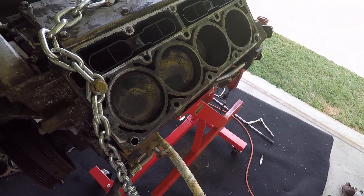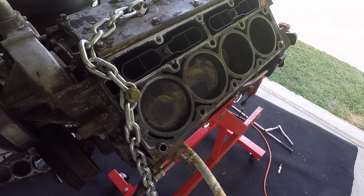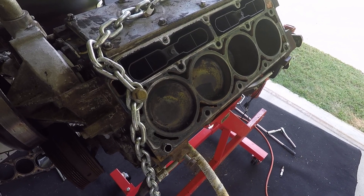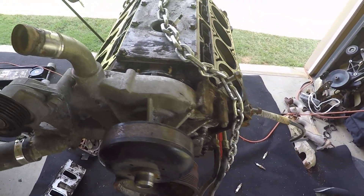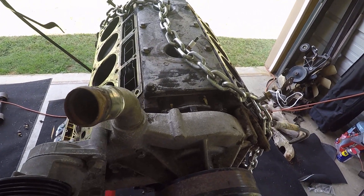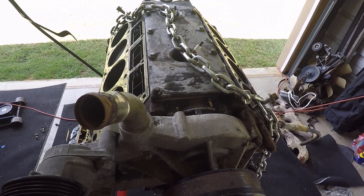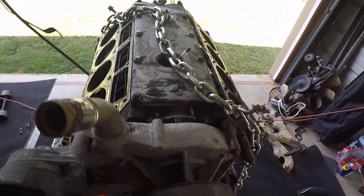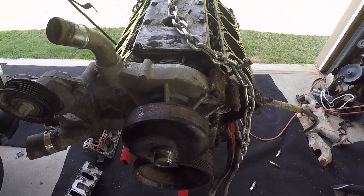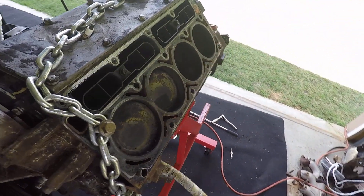Unfortunately that stuff happens anytime you buy a used engine — you don't really know what you're going to get. For guys who want to do it on the cheap, they can leave the heads on and just roll the dice. But I was in a situation where I had to pull them off due to the intake situation.